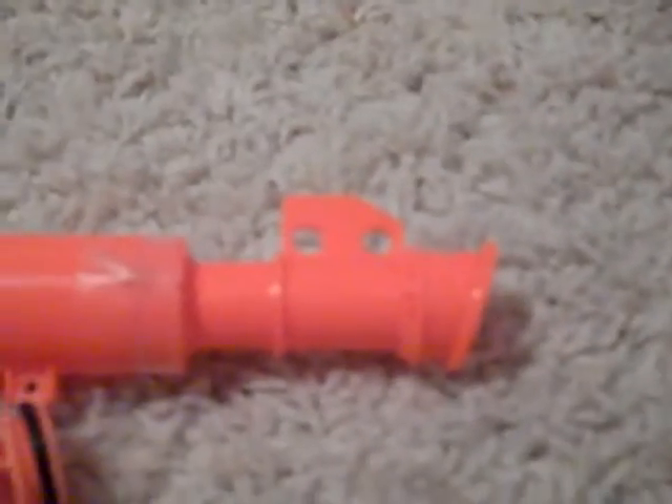Now you're gonna do most of the mods — credit goes to Angel of Fish — it's the Ultimate Night Finder mod. I've mostly done step one, and I have everything done in step two except for the CPVC barrel, which I'm going to do tonight. If you need help on the CPVC barrel, go to NerfHQ.com and look at Angel of Fish's mod — I think it's called the Ultimate Night Finder Modification Guide.